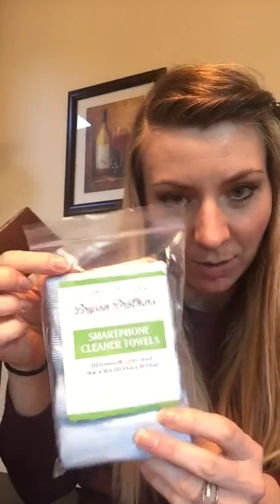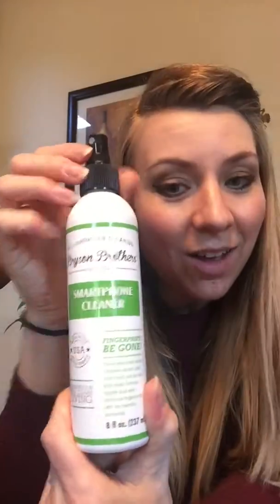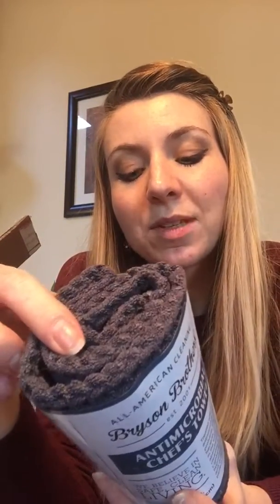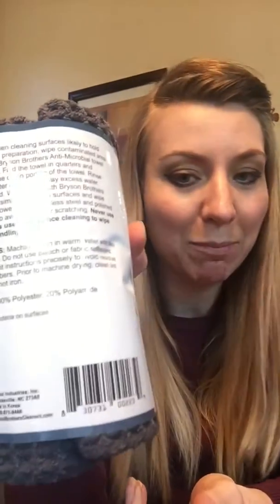Smartphone cleaner towel. I was just at work at my school thinking about all the super gross things that are probably on my hands and then on my phone, so I think I'm gonna start cleaning my phone more. A lot of communicable diseases in the school space — I won't go into detail, just google it, it's gross. Smartphone cleaner — maybe I should spray it in my eyes, on my face? It's so bad.